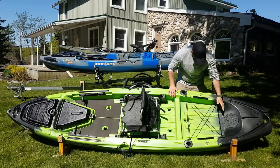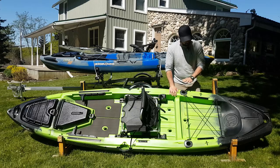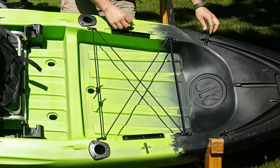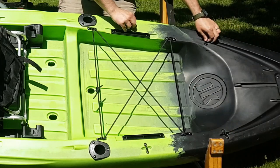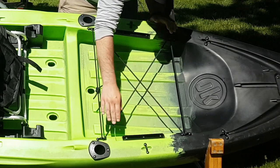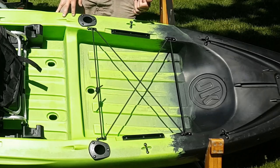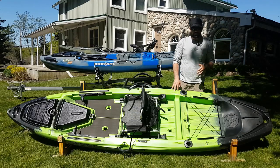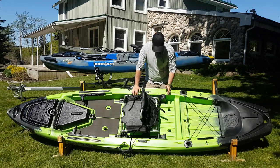Coming back to the tank well — a nice big tank well, as with all Jackson Fish and Kayaks. Lots of space, easy to put your kayak crate or whatever holds all your gear. In addition, you've got these nice eyelets which you'll use either for your Power Pole or to tie down whatever you want. You've also got integrated gear tracks for accessories on the back, like a GoPro pole for all the sweet angles. Of course, you've also got flush mount rod holders.